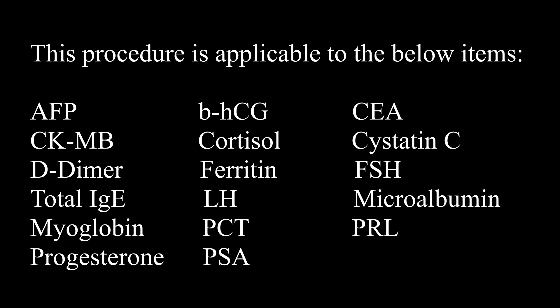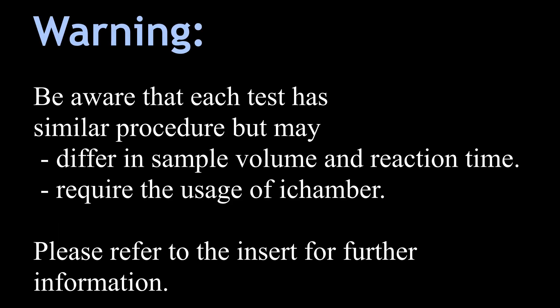iChroma Standard Procedure 2 Video. This procedure is applicable to all the shown items. Each test has a similar procedure but may differ in sample volume and reaction time.